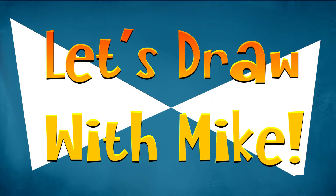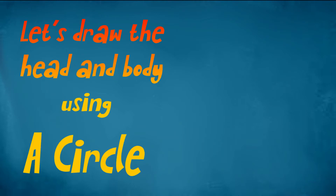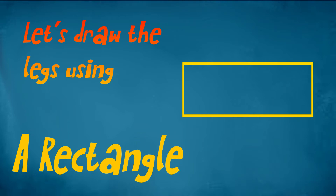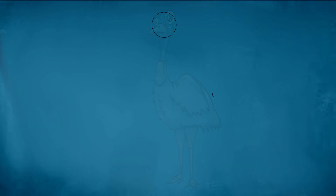Let's draw with Mike and Amy. A circle, a rectangle. Use a light pencil. A circle — so we're gonna draw a circle.